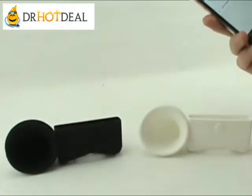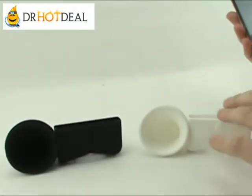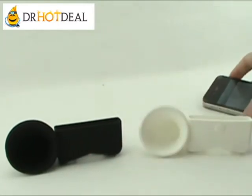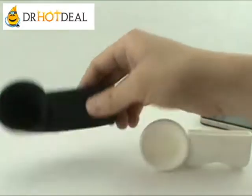Hi, this is Dr. Hodiel. We're going to introduce a very unique product today. This speaker shape stand amplifies the sound from your iPhone 4 without the need of any power.